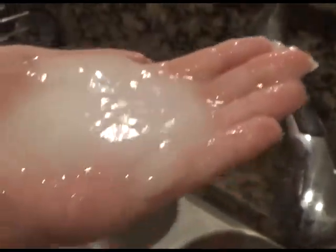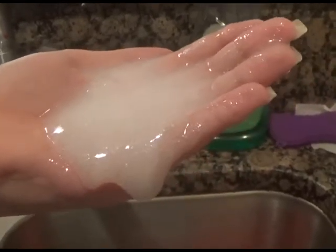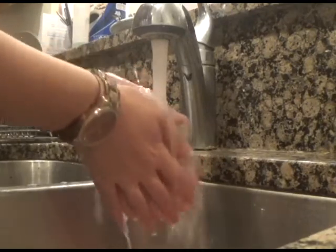You can't play with this, but you can wash your hands with it. You can also use it in the shower or use it during bath time. Here's a clip of me washing my hands with it.